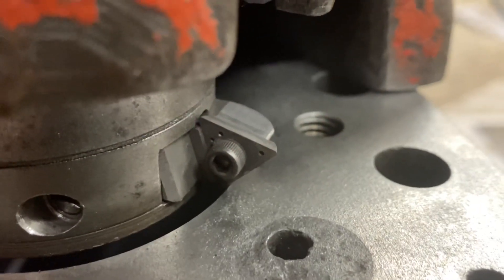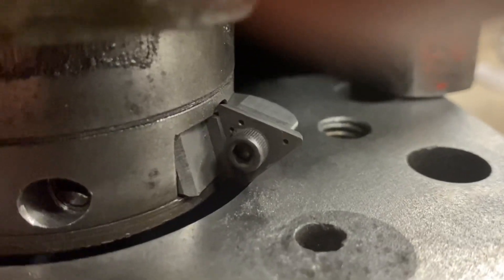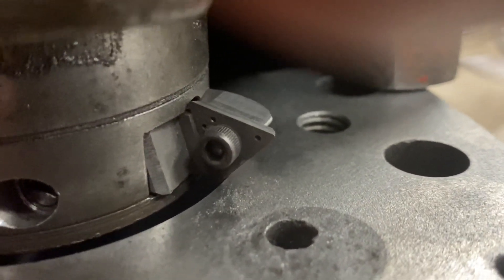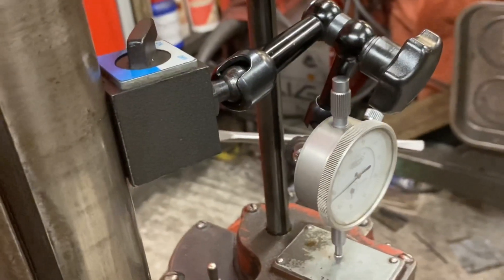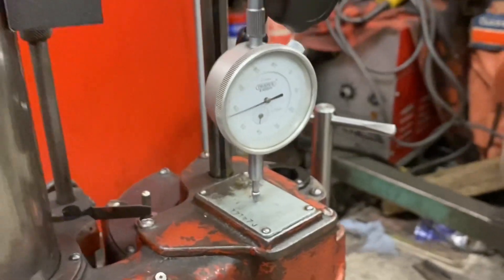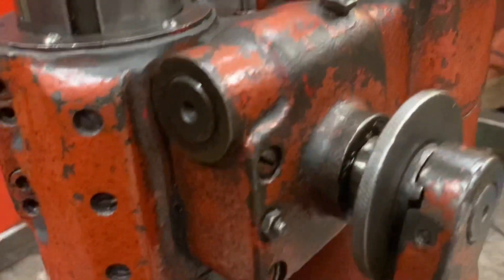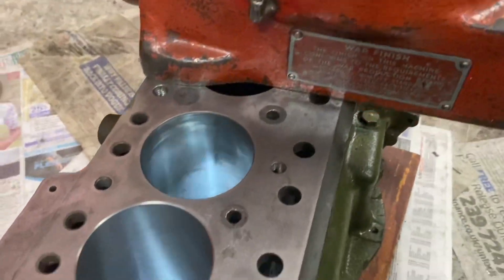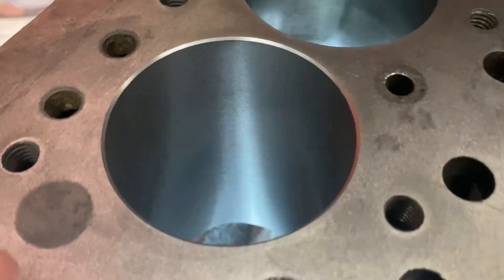After boring the bore to size we can change to the chamfer bit, and that will go in and just gently put a nice chamfer on the edge of the block. In order to facilitate that, I use a dial gauge attached to the feed bar touching on the top of the machine, and then I can get all the chamfers on every bore the same.